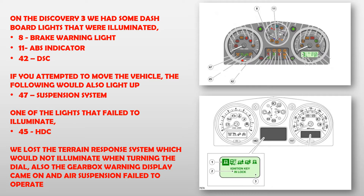One of the lights that failed to illuminate was HDC. We lost the terrain response system, which would not illuminate when turning the dial. Also the gearbox warning display came on and air suspension failed to operate.